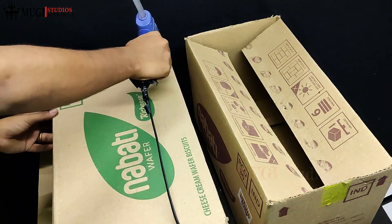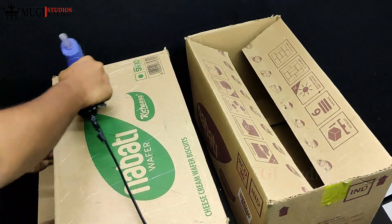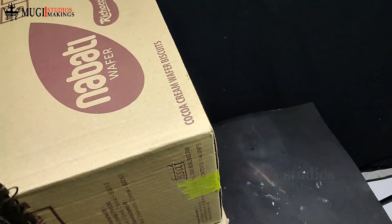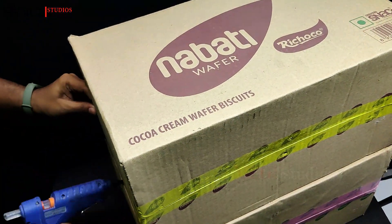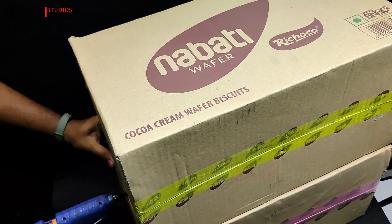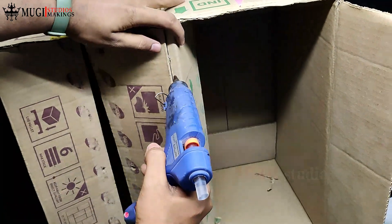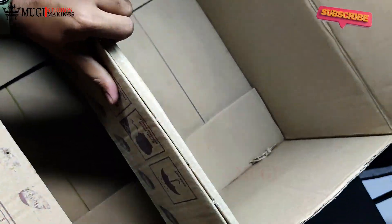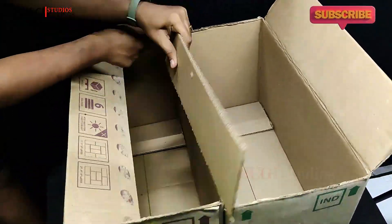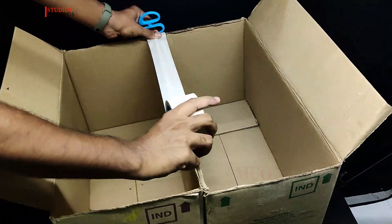Add the glue and fix the two boxes together. Apply glue and add glue to secure the pieces. Then put a paper tape to finish the cut edge.